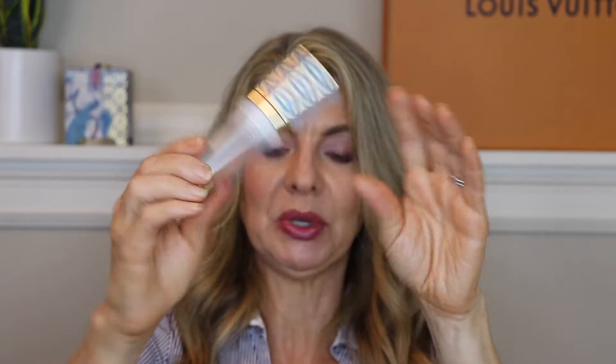Starting with the Tarte Base Tape Double Duty Beauty primer. I really liked this. I'm not super picky about my primers — either they work fine or they're a horrible disaster. This was hydrating. I don't have big pores so I'm not concerned about blurring, but it really helped with fine lines and that area where stuff settles. So I like it, but I have so many more primers to use up before I buy primer again.